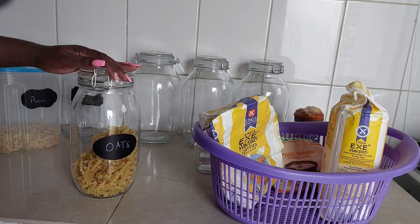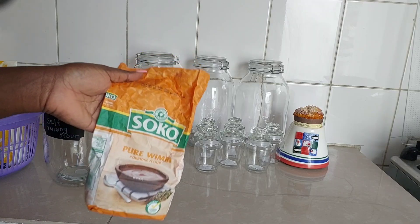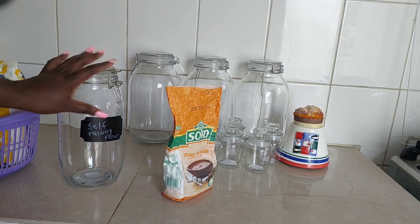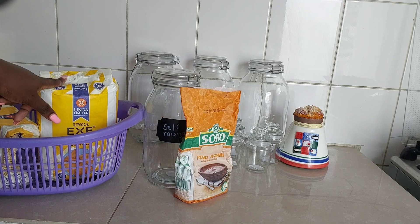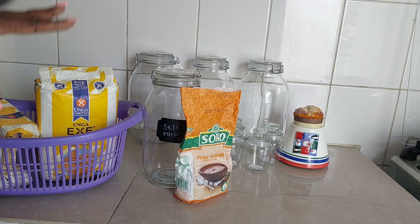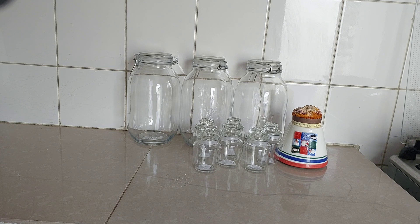For now at least, even though the jar has a label for oats, everyone can see it's pasta. Make sure you check the expiry date of everything you're using — this one expires in July 2023, so we have about two months. I'm going to put mandazi flour in the self-raising jar at some point, but first I have to sieve it. Before I put any flour into jars, I sieve it to remove any impurities. Now I'll get to cleaning the jars and the other dishes.